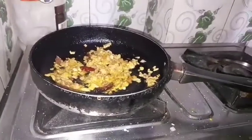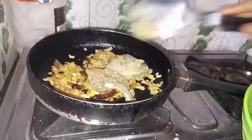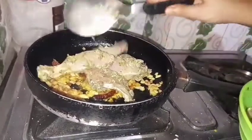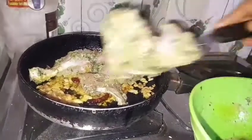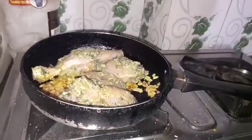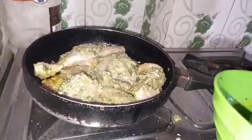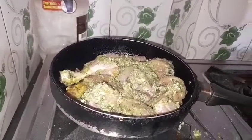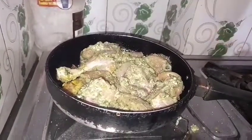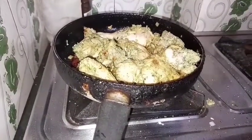Now it's time to add all the marinated chicken pieces. I have marinated the chicken for around 2 to 3 hours. You can do it for around half an hour, but I prefer to marinate a little longer. I have added all the chicken pieces and we will fry them on one side first, then flip and fry on the other side.